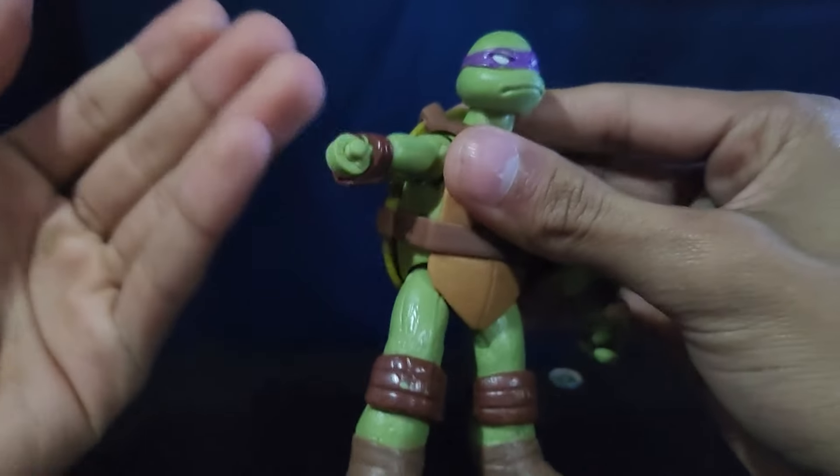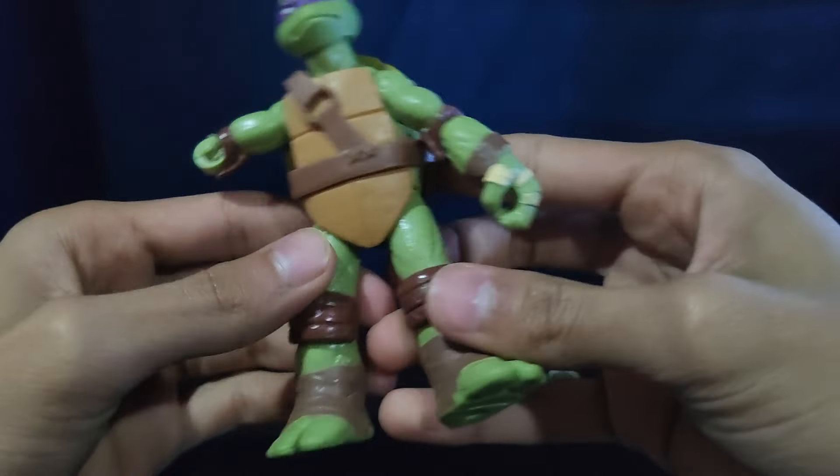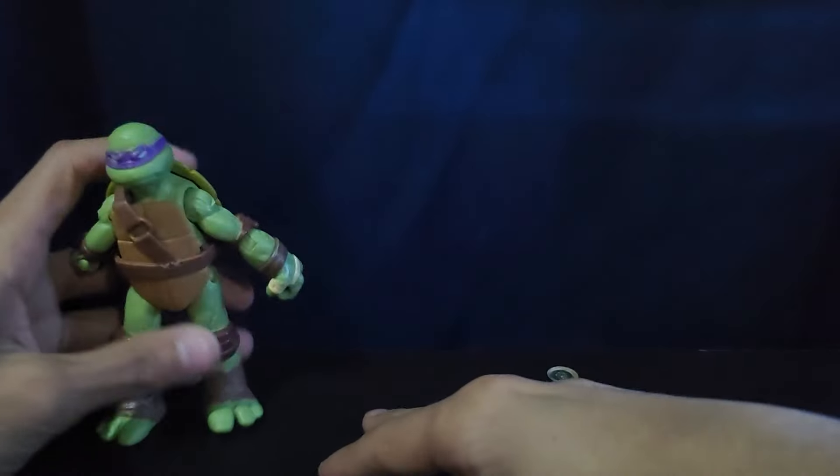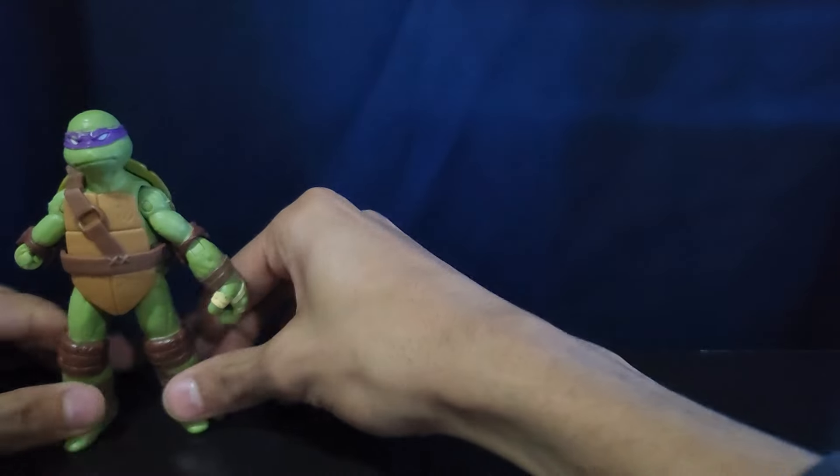I wish I had one with an arm and at least a bow staff, but this is all I got. And he's pretty cool — I like him, even though he's missing an arm.